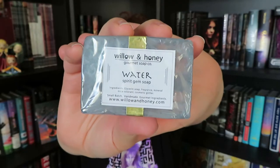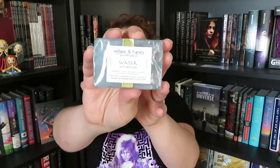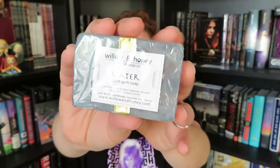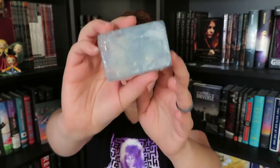The first item that we have here is soap — this one is apparently water soap, and it's by Willow and Honey. So apparently this is a spirit gem type of soap, and there are some elemental gems included in whatever book we have this month. They did have different gem soaps for the different boxes, so you could get fire, water, air, or earth. I'm really happy with water — blue is my favorite color, and I think this is a really cute soap. It has the different ebb and flow to it, and I think it's really adorable.